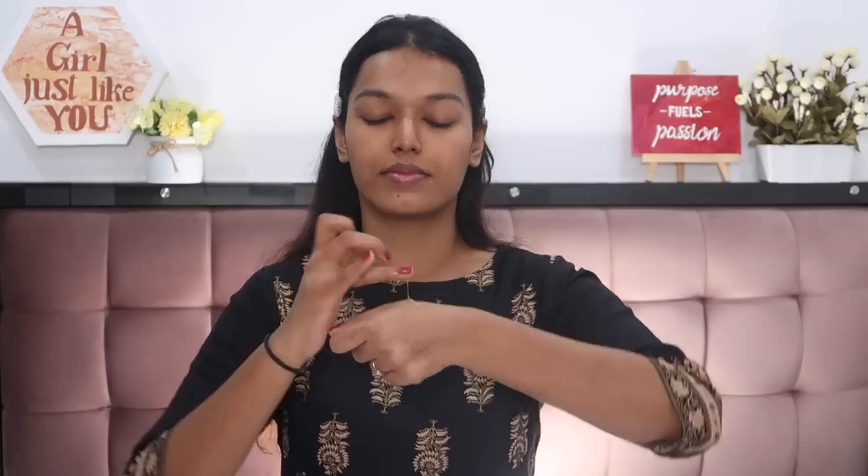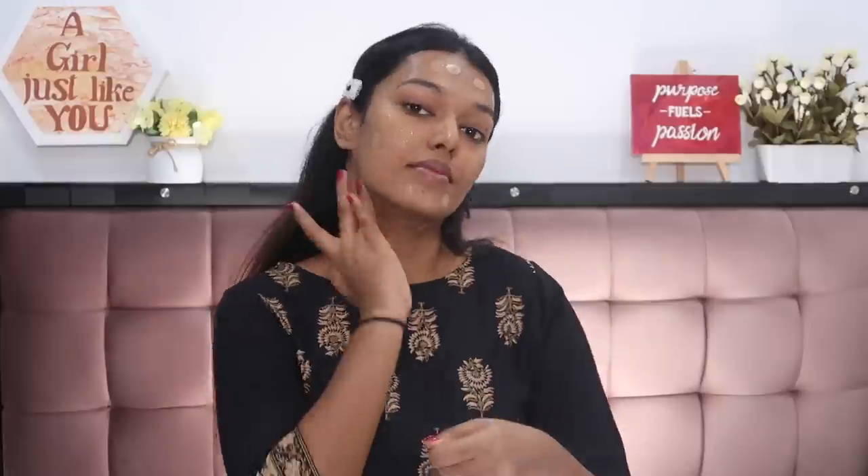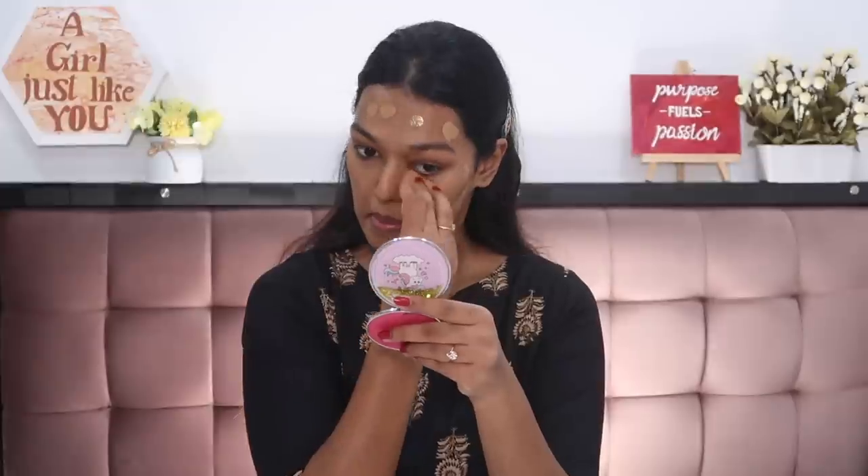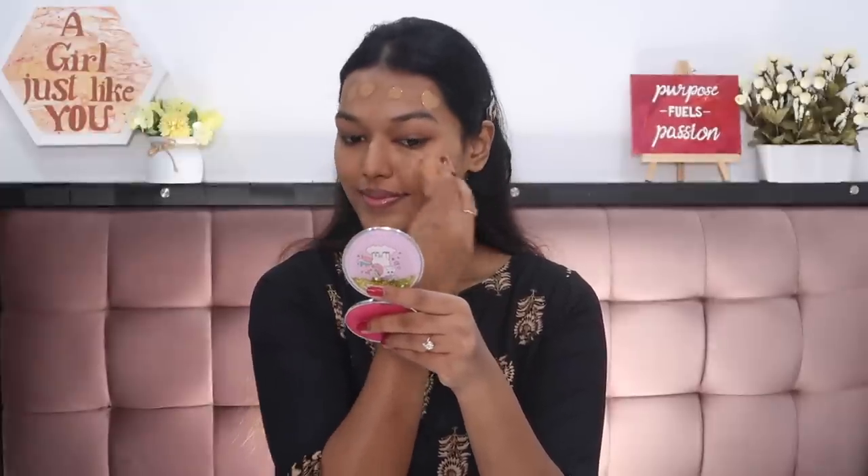Next for foundation, I'm using the Maybelline Fit Me Foundation in shade 330 Toffee — the shade matches me really well. I'm going to take a little bit on the back of my hand, dot it all over my face, and blend it in with the beauty sponge from Plume and Co. I'll link everything in the description section. Just dab, dab, dab and make sure your foundation is blended well. Also make sure you're going onto your neck — you don't want your face looking very different from your neck.